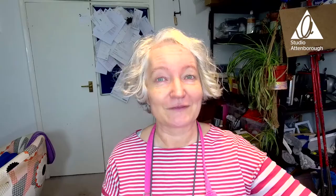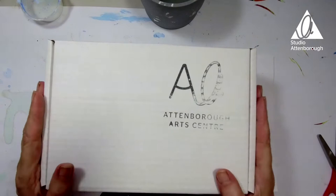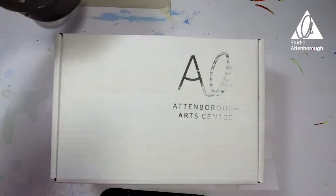This is an Easter-themed workshop this week. What can we be making, I wonder? Shall we have a look inside the box and see what delights I've given you to play with this week? Let me just move the camera around and we'll take a look. You'll have picked up your creative boxes from reception - let's see what's inside. This week the extras you'll need are a cup or pot or glass with some water in, to have on one side.